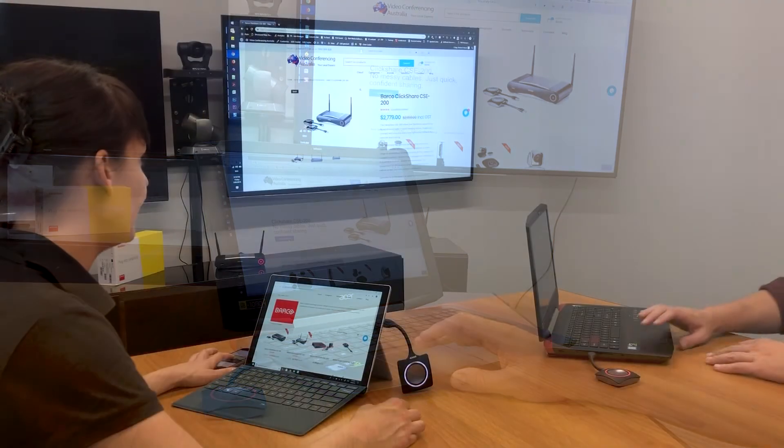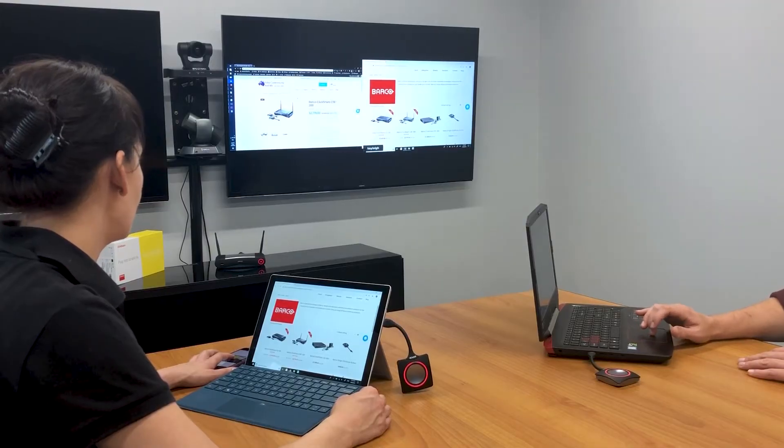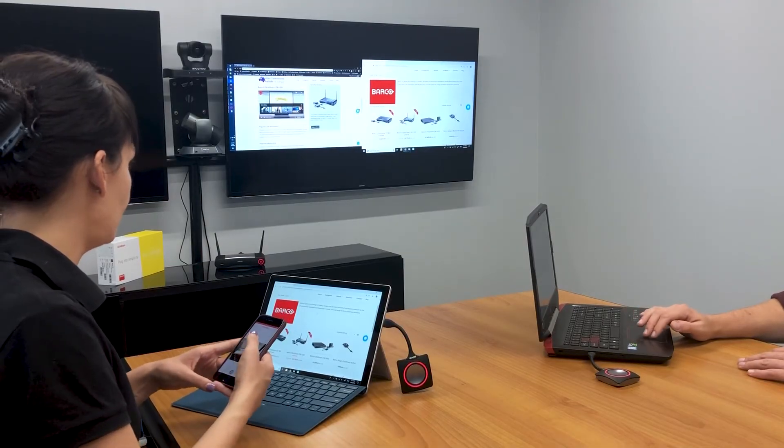With the Qlikshare CSE 200 you can display a maximum of two users on screen and have up to 16 users connected ready to share at one time. As you can see, a user has to stop sharing to allow for another to come in and share their screen or device.